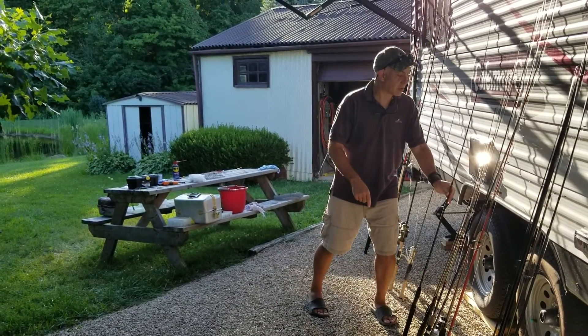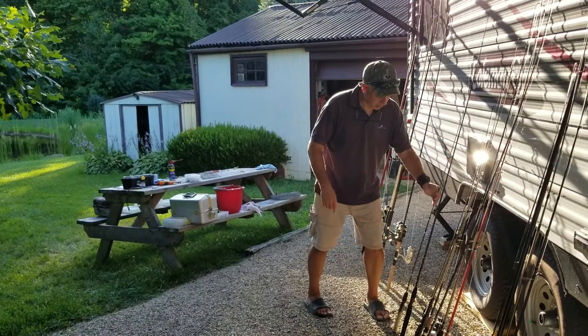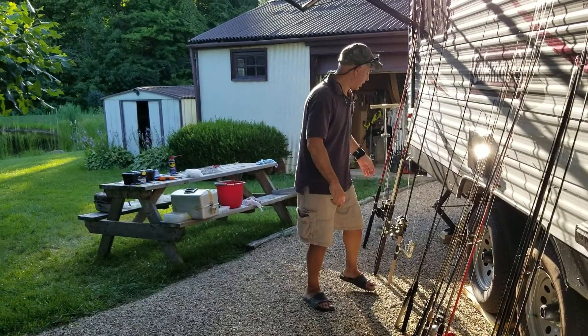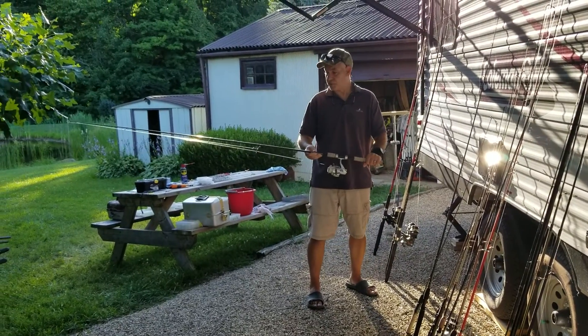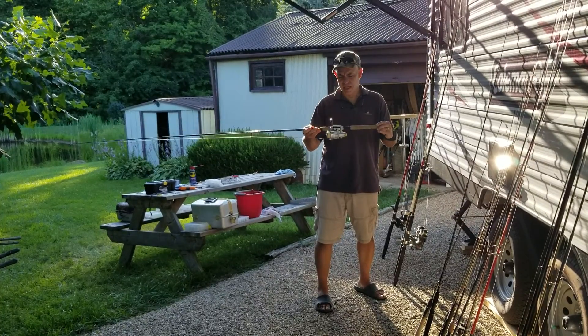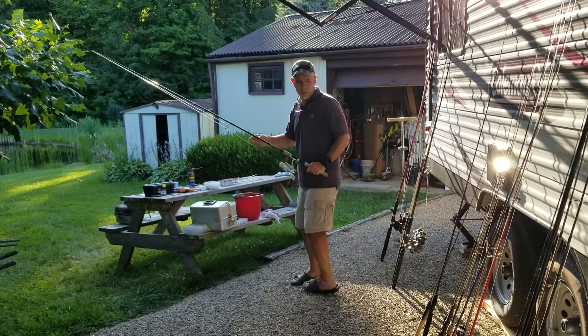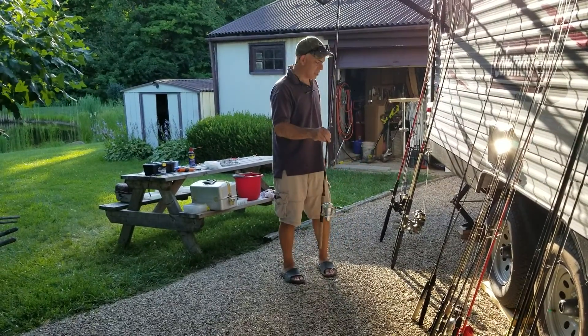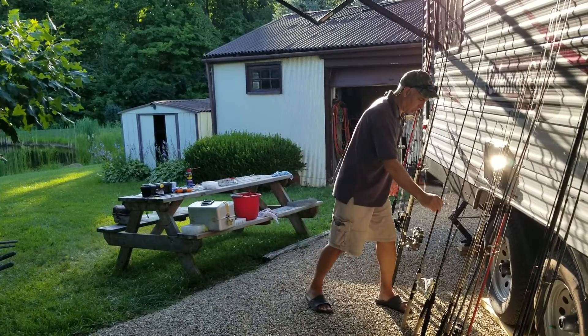There's a Cabela's rod without a reel — same with that one, that's another ultralight without a reel. I don't know what happened to the reels. I think you got this one at Cabela's on a birthday, and I believe I got the same one. It has a broken tip — I'm gonna fix the tip on the other one. Casts pretty good, not great, not bad.